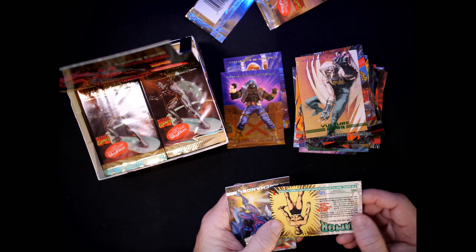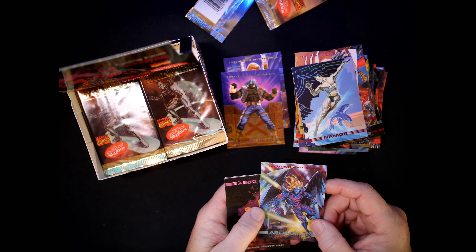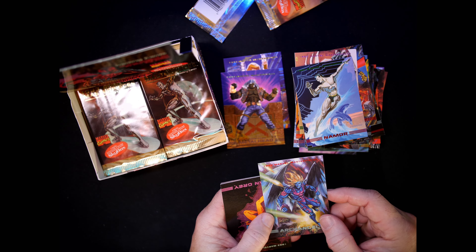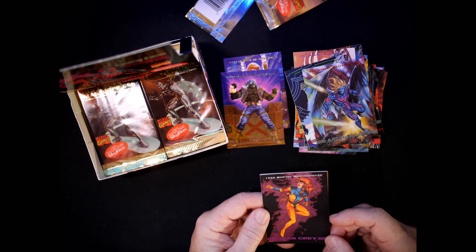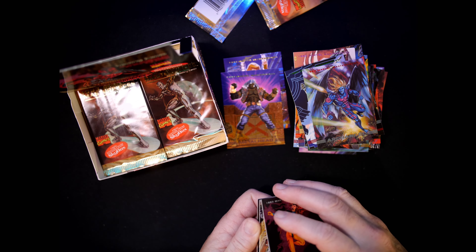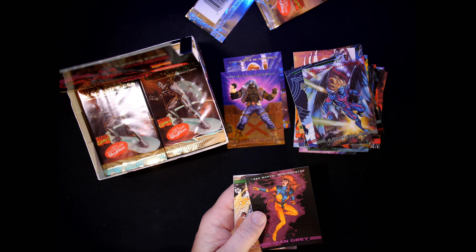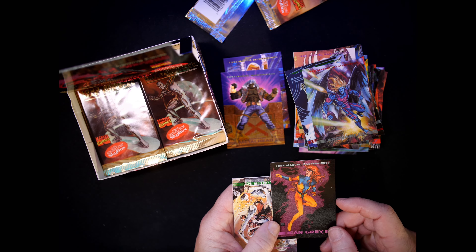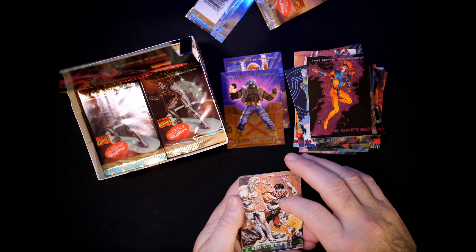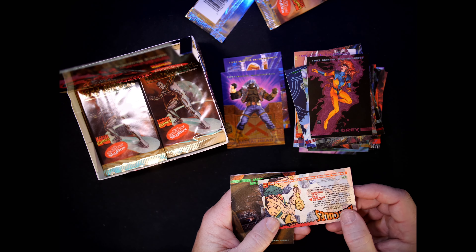Archangel — number 16, Joe Phillips. Jean Grey — haven't seen her yet. Number 75, Carl Potts did this Jean Grey. Hercules — number 82, Ray Lago.